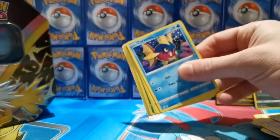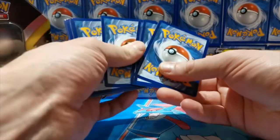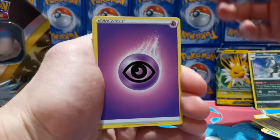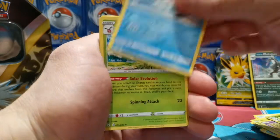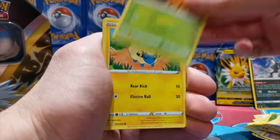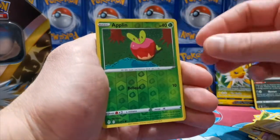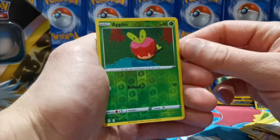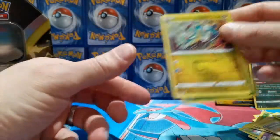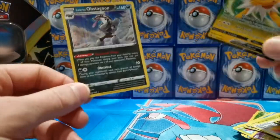It's down to this last Evolving Skies pack — come on, do not let me down! Oh — I think it's let me down. It's done the dirty on me, guys. This has been a tough tin. Pulls: Psychic Energy, Skwovet, Flaaffy, Electrode, Carvanha, Marill, Drowzee, Scraggy, Applin common reverse, and our rare is a Drampa — regular rare. Pretty tight going.